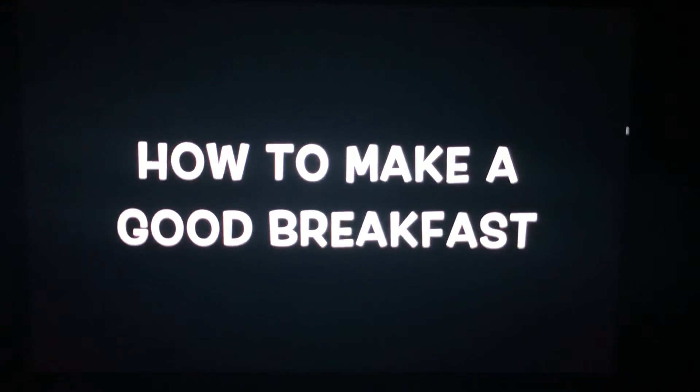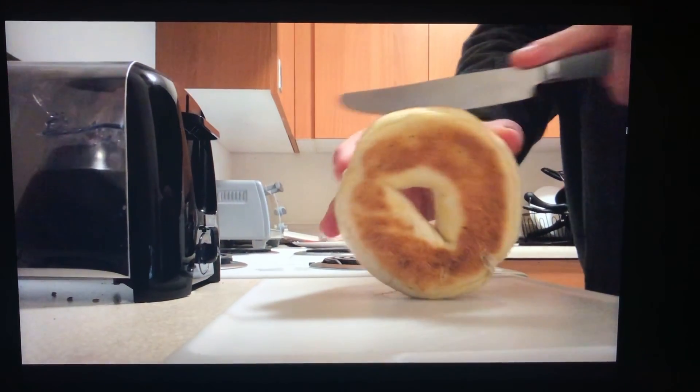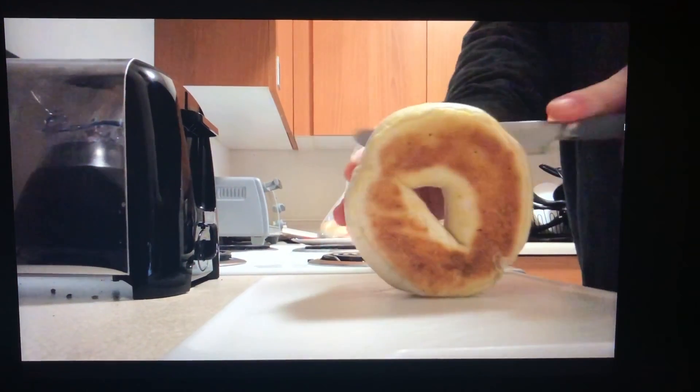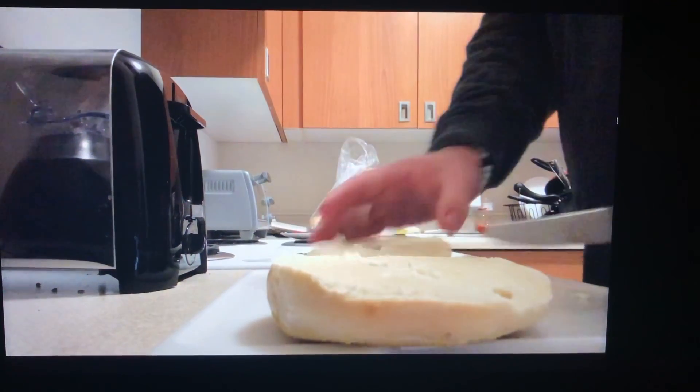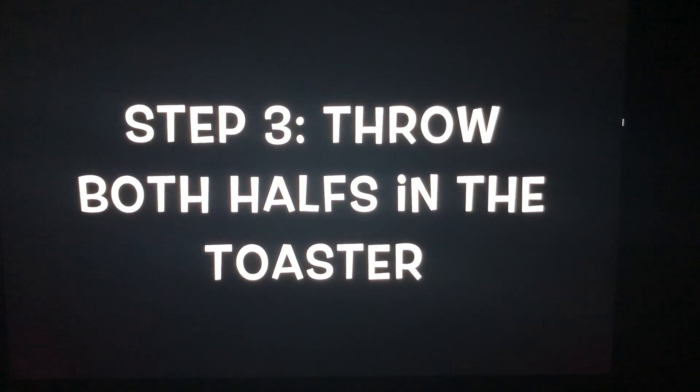How to make a good breakfast. Step one: grab your supplies. Step two: cut the bagel to fit the toaster. Step three: throw both halves of the bagel in the toaster.